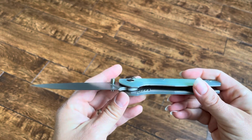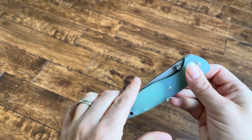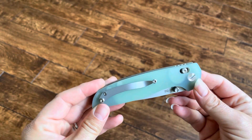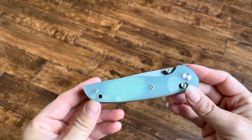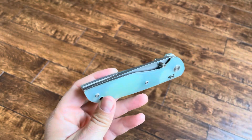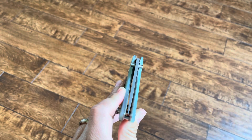Cool looking knife. If you have any questions, let me know, and if you're interested in purchasing one of these off of Amazon, make sure you use the referral link below in the YouTube video, and I'll get a little commission off of it. If you collect knives, I think this is a cool little knife to have.